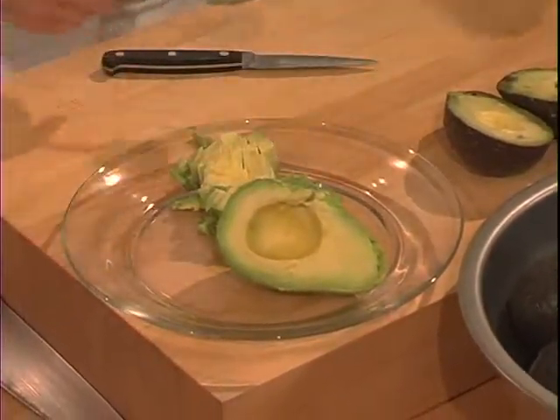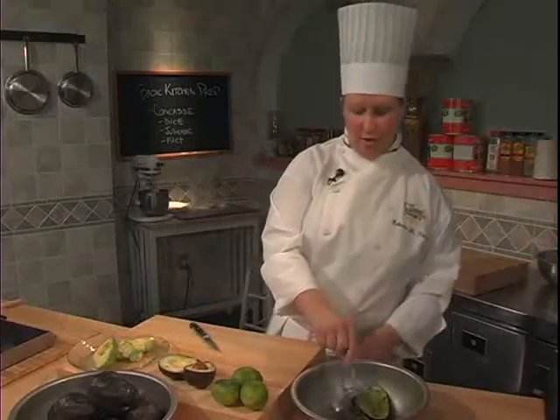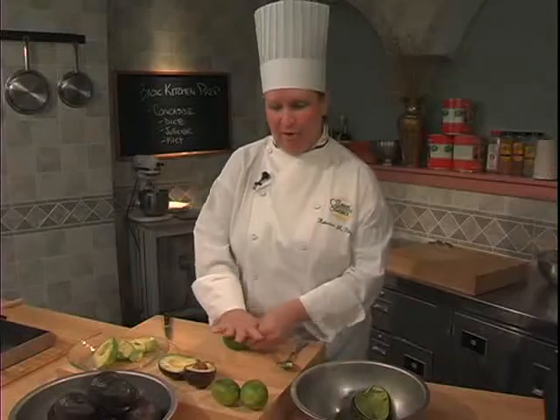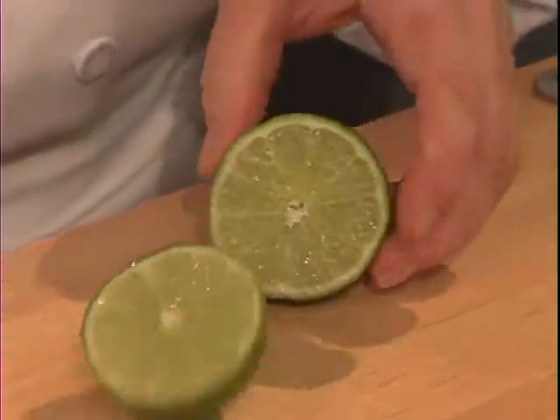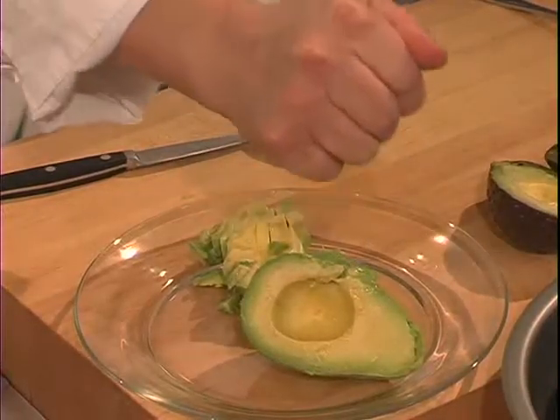One of the things about avocados that makes working with them so tricky is that they oxidize very quickly. If I needed to hold this avocado for any prolonged period of time, I could take a lime and roll it a little bit to get it juicy, cut the lime in half, and then carefully drizzle some drops of lime juice over the avocado.